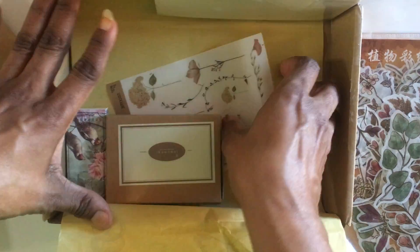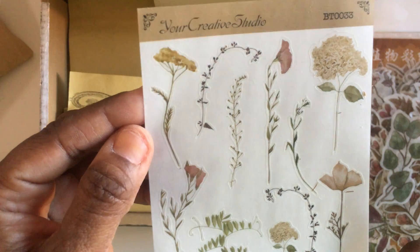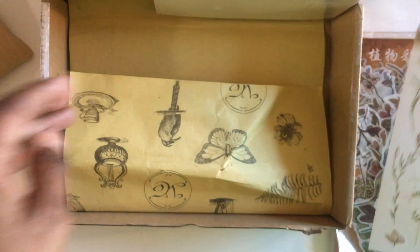We also have a couple of other things — we have some rub-on florals, and these are really pretty.